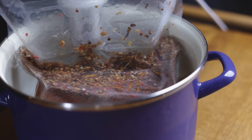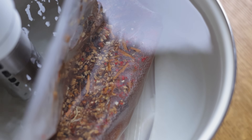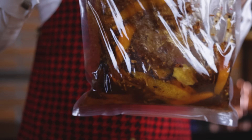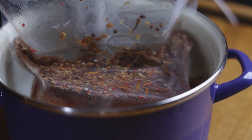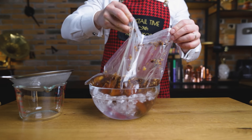Place the bag in a sous vide bath set to 90°C or 195°F and cook for 1 hour. A slightly higher temperature since we're not using alcohol — this will help with extraction of flavors. Give it a shake after the half-hour mark and back in the bath it goes. After cooking, place the bag in cold water and wait for it to cool.